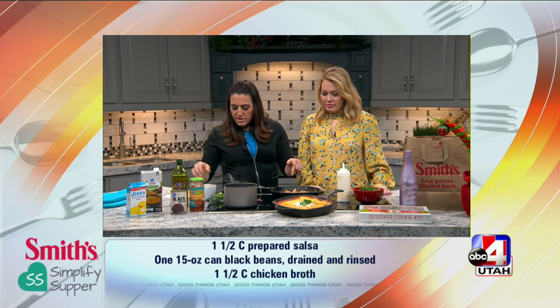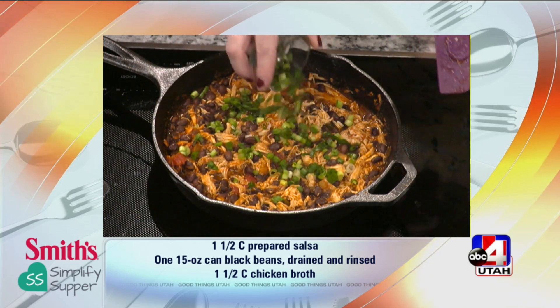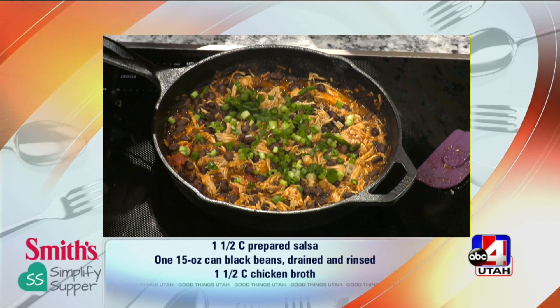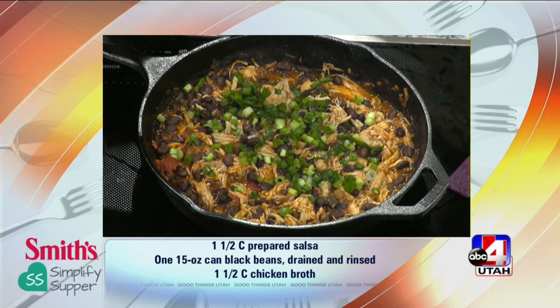The only thing we need to add to this is a little bit of green onion — go ahead and put the whole thing in. That's about two to three green onions that I've chopped. I use the green and the white part. A lot of times people just use the white part and toss the greens, but I love this because it's colorful and adds a lot of flavor.